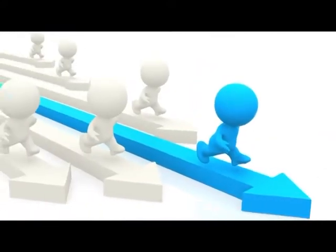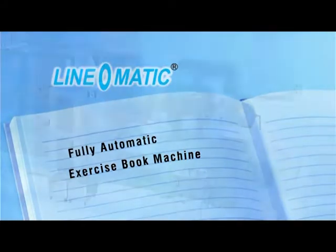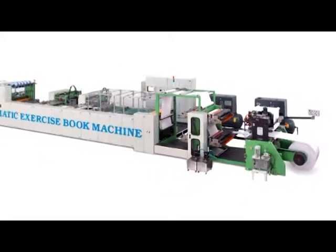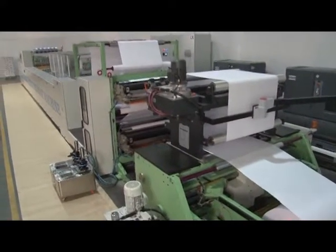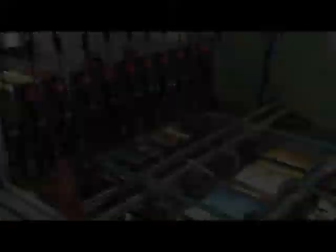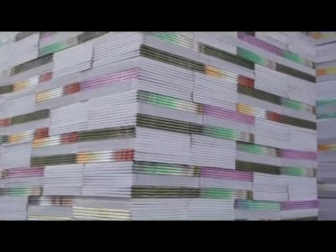Continuing this tradition, we at Linomatic present the Fully Automatic Exercise Book Machine. Linomatic Fully Automatic Exercise Book Machine is a revolutionary invention from Linomatic to make exercise notebooks from the paper reel online in just one unit. The machine is loaded with the most futuristic features and offers the best technology for making quality exercise notebooks.